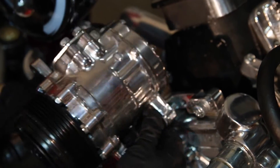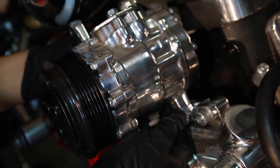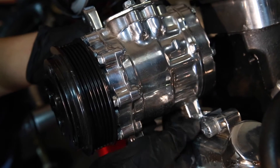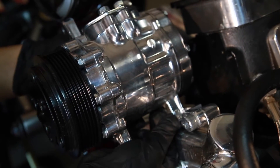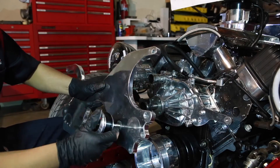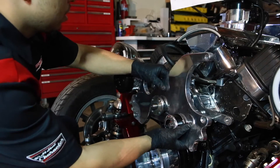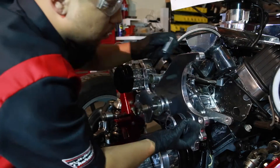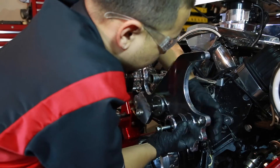With the bracket slightly tightened, now we mount the AC compressor. Mount the large bracket plate with the 2-inch spacer on the driver's side, right behind the idler, and the 3-inch spacer on the passenger side, going to the rear AC bracket.